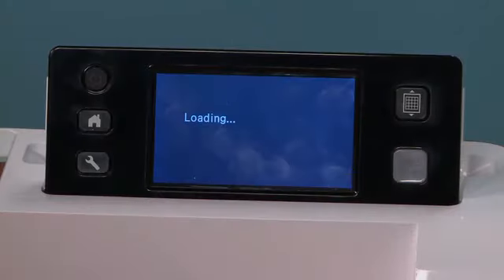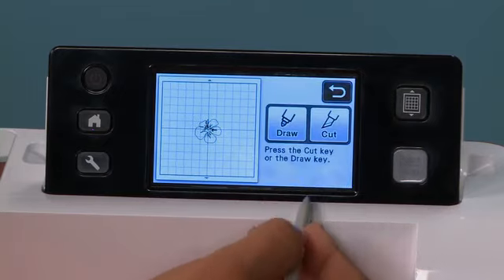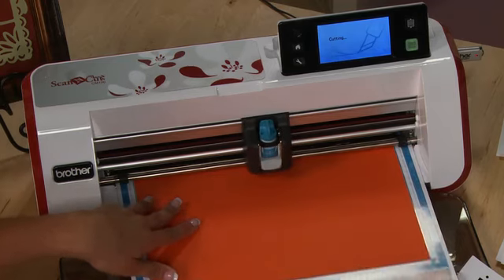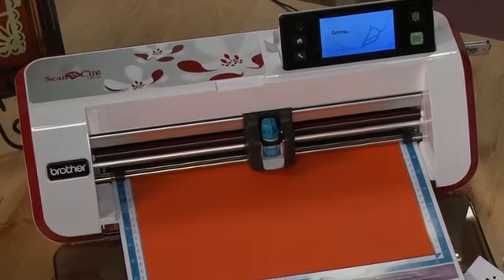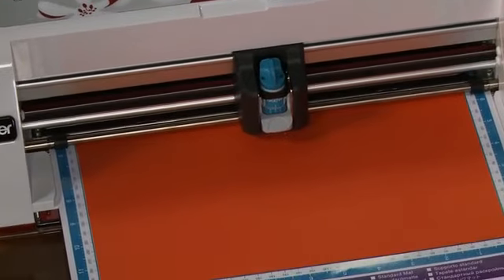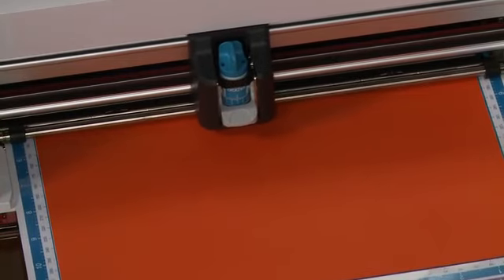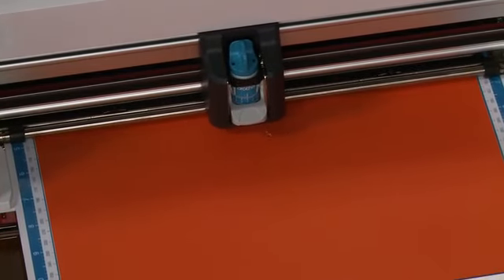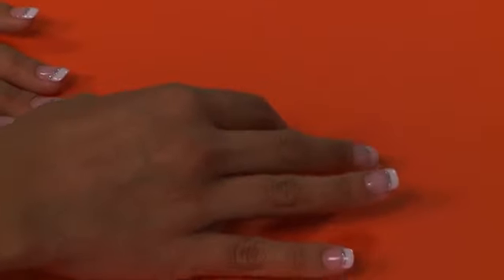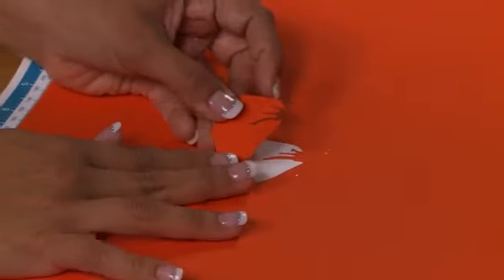I'm loading my mat. I'm going to hit OK, Cut and Start. It really is that simple to take anything that you can imagine, put it into the machine through the scanning feature, and create your own artwork in any color, any fabric, any texture that you like. Now that my machine is done cutting you can see how quick and easy it was to take a design that I loved and make a cut file from it.